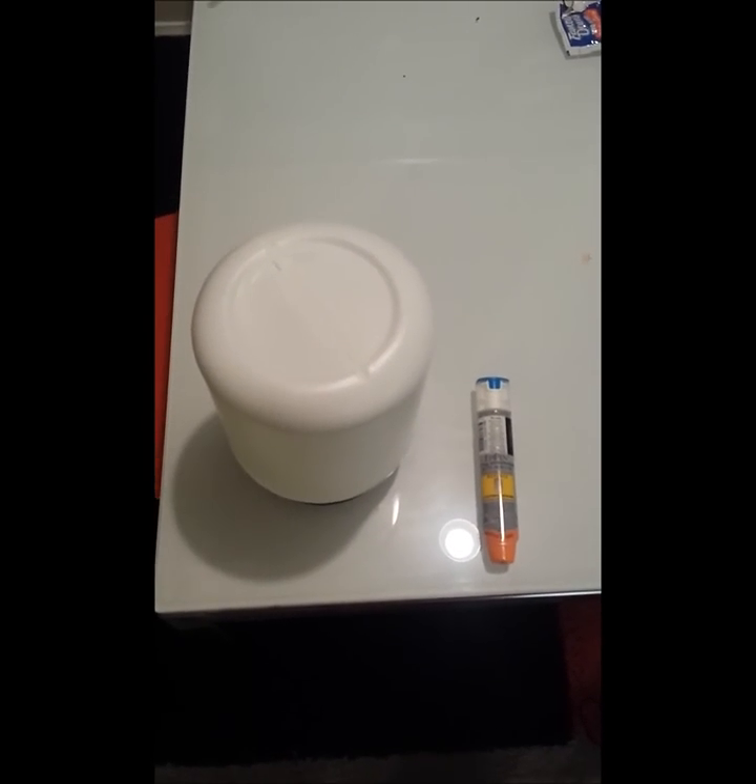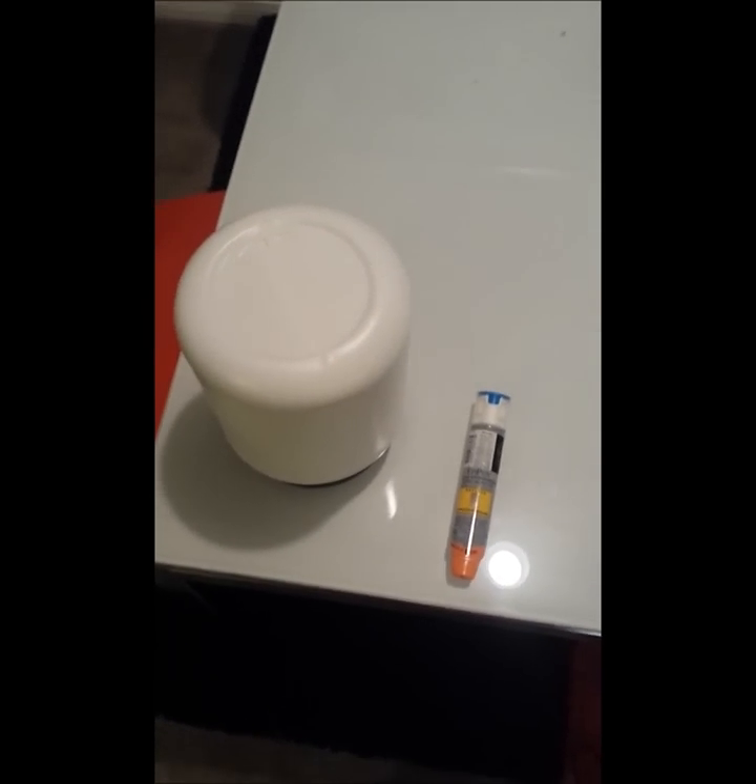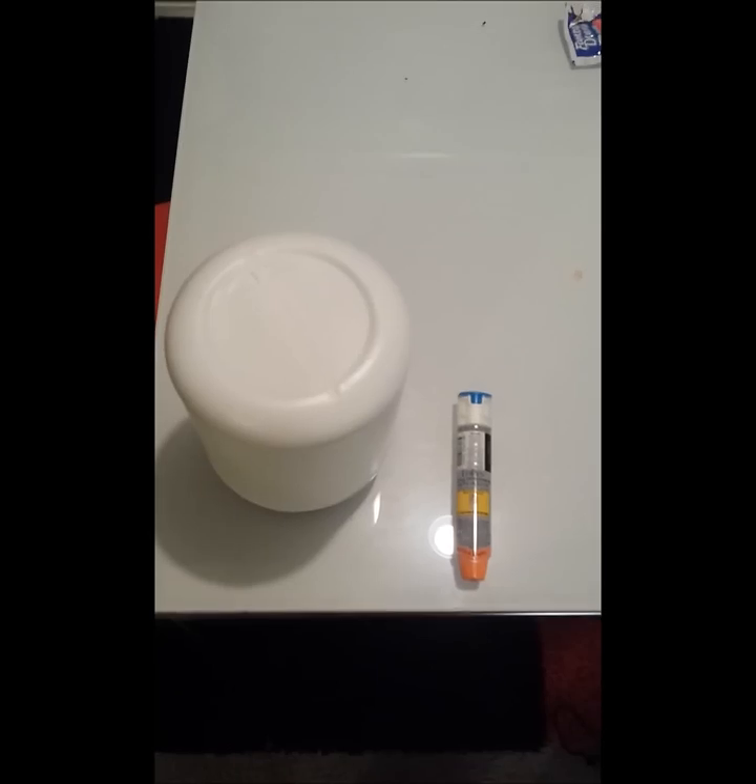I've got a lot of friends that have been asking me what the EpiPen looks like when it's used, how to use it, all of those sorts of questions. So I've got an EpiPen and I've got an old Muscle Milk container here, so let's give it a shot.